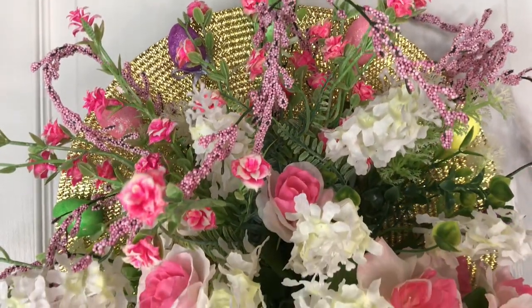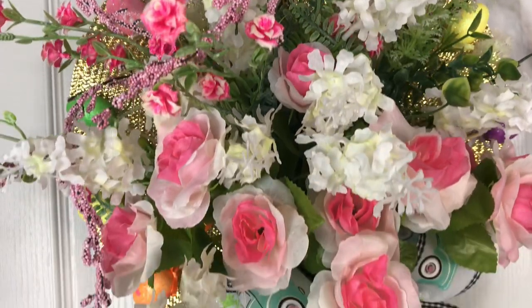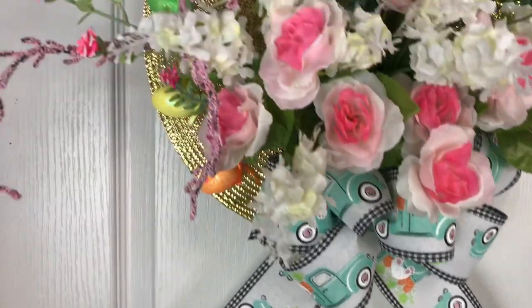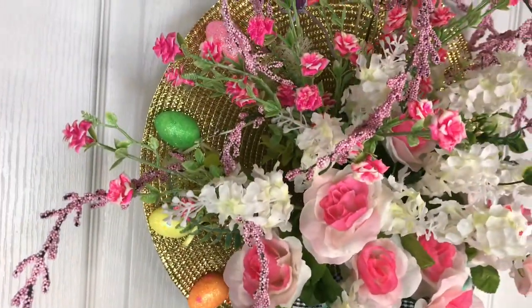Hi guys! Welcome to Keeping It Simple Crafts. Thank you so much for clicking on my channel. I hope everyone is doing good. Today I have for you three Dollar Tree Easter DIYs.